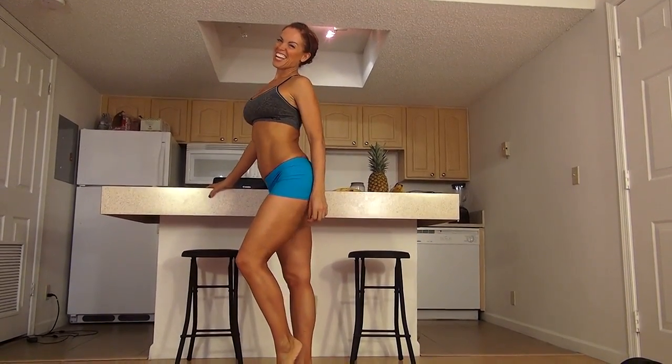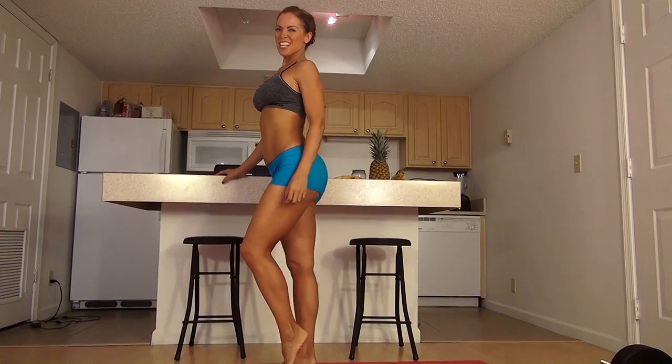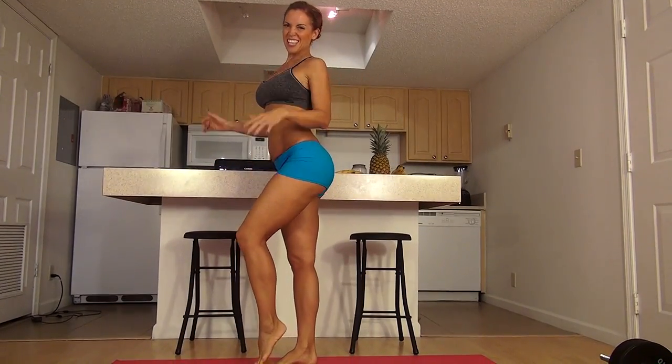Hey everybody, it's Karen Kennedy, and today I want to share with you six exercises for an intense leg and butt workout. So let's get started.